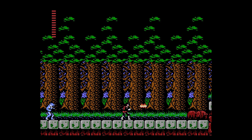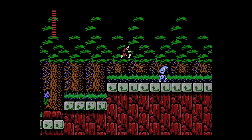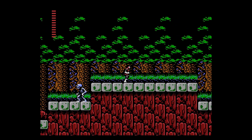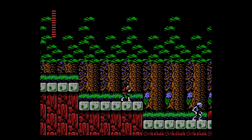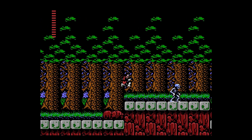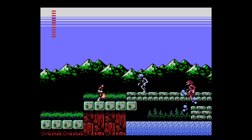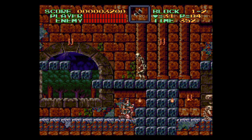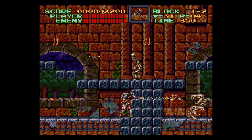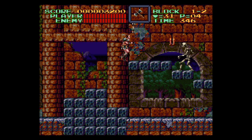I never noticed any dips in performance, I never lost any frames or anything like that that you wouldn't have seen on the original platforms. Another thing you can sometimes find with emulated games is the sound, and the sound has been emulated absolutely perfectly in these titles as well. It's a really good way to revisit Castlevania's roots, especially if you've never played some of these games before, because it's classic platforming and action that spawned an entire series still ongoing to this day.